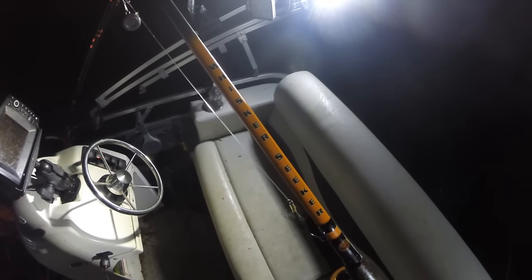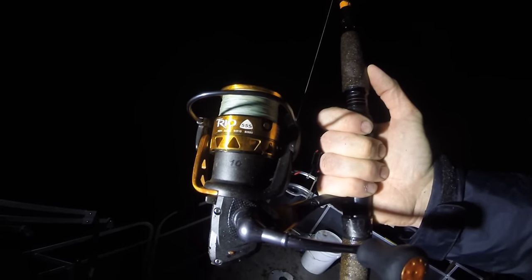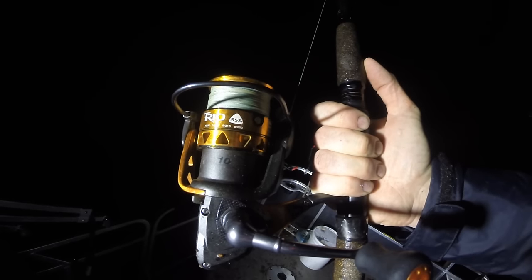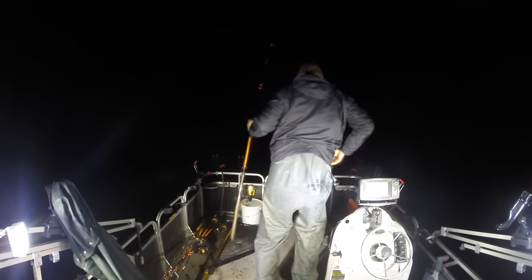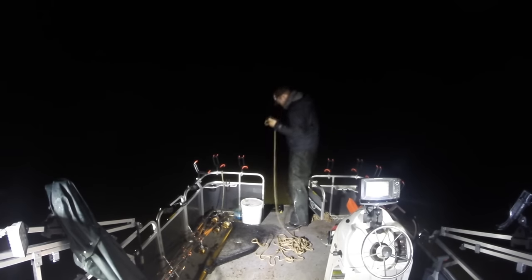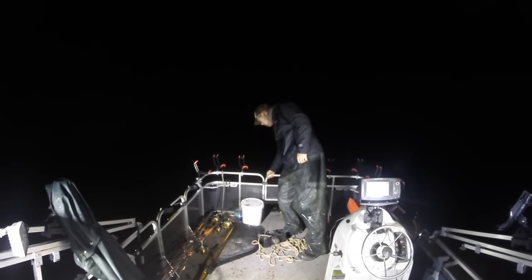The rod I'm using is the Whisker Seeker Medium Heavy Action Rod — it's a 7.5-foot spinning rod. I've got an Okuma Trios 55S reel on it with 40-pound braid. It's a really good match. It's small enough to really have fun with channel catfish but big enough to land 40-plus pound flatheads. It was getting late so I had to pack it all up, pull up my anchor and call it a night, but it was a really great time with fast and furious action and a lot of really nice channel catfish.